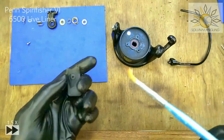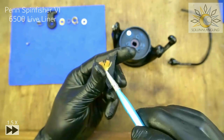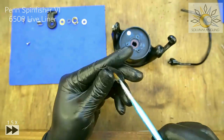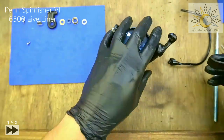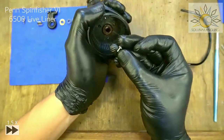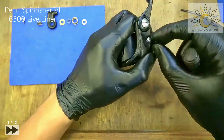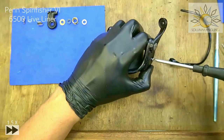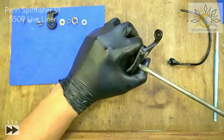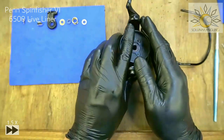Grease the inside of the cover — not necessary, but for any parts that don't require frequent servicing I always recommend greasing it well. Put on the cover — easily done. Take the screw, screw it in, and tighten with flathead. Once you feel resistance, give it a little more. Do a final test. Easily done — not too complicated.